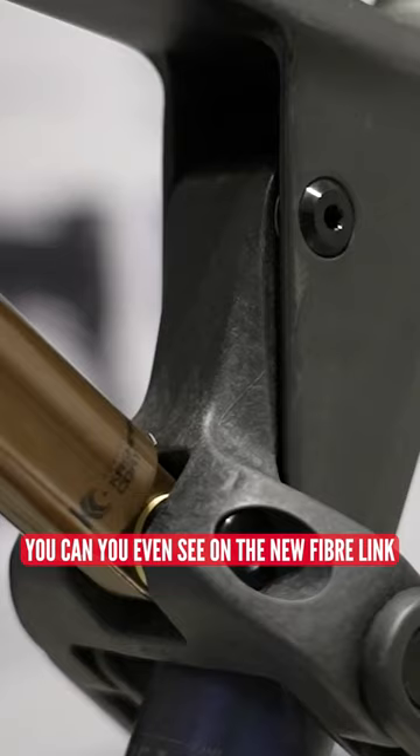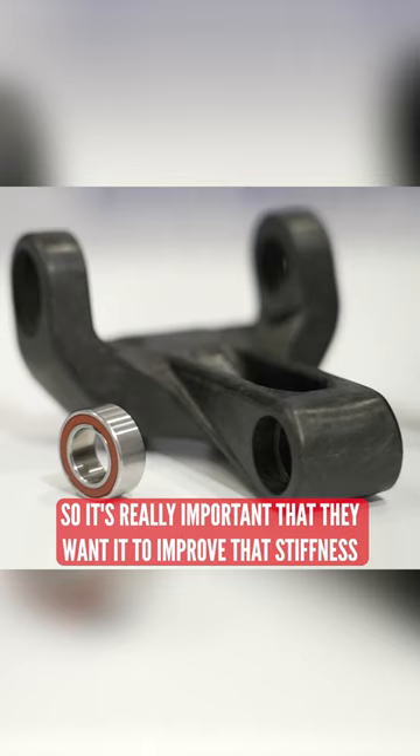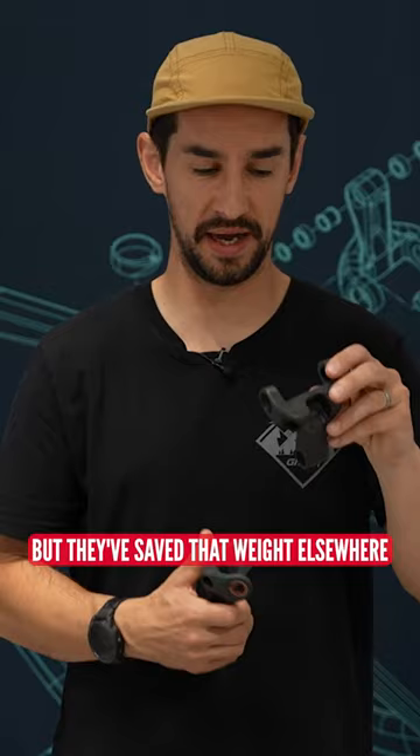You can even see on the new Fiberlink it's a bit chunkier and actually runs a really wide bearing. It's got two sets of ball bearings in there, so it's really important — they wanted to improve that stiffness. It's actually heavier than the old Fiberlink, but they've saved that weight elsewhere, just knowing that stiffness is really important.